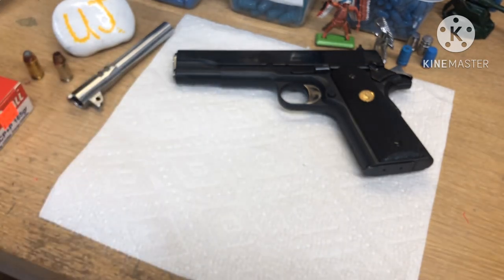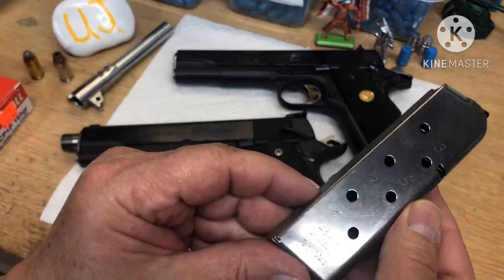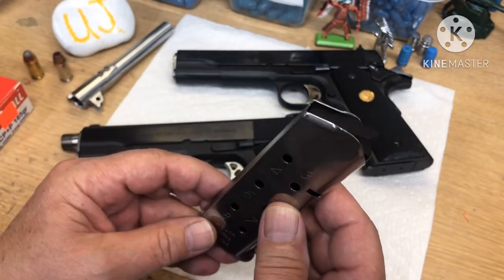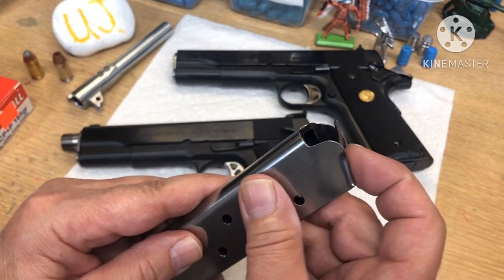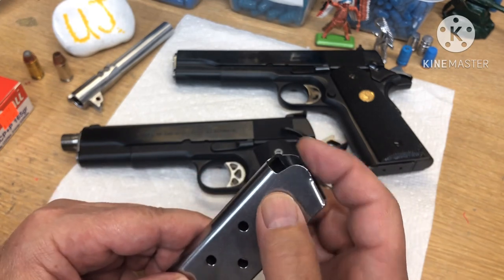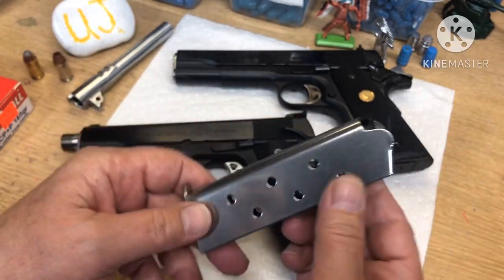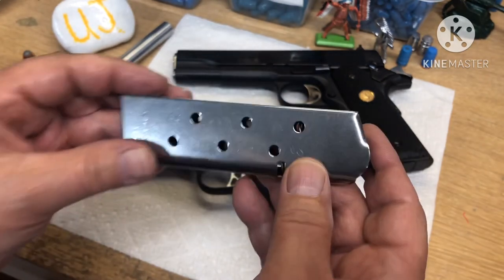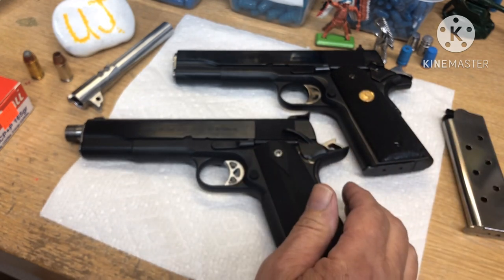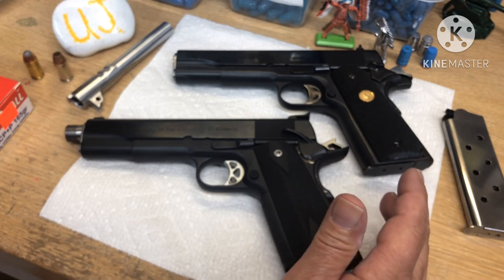My favorite mags at the time — and still now, except they're too expensive — are KimPro mags. I always wondered why, since we were a Kimber dealer and sold a million Kimbers, they didn't include KimPro mags with the guns. They've got a no-dive follower, Teflon coated, and no plastic like Wilson. I've had Wilson's crap out on me — the followers get all wonky. These are the best mags I've ever used in a 1911, but they're really expensive now.